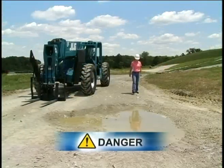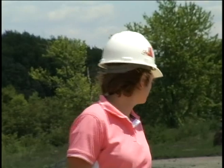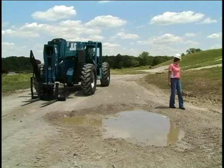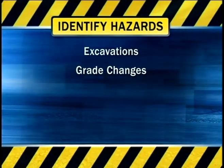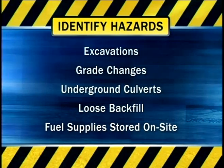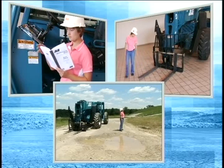Walk around the worksite to see the conditions that may be encountered while moving material. Most importantly, check for overhead wires and their height compared to the machine's lift height and the load's height. Contact with electric power lines is extremely dangerous and will very likely result in serious injury or death. Excavations, grade changes, underground culverts, loose backfill, and fuel supplies stored on site all need to be identified and avoided. Don't take chances — your well-being and your co-workers' safety are at stake.